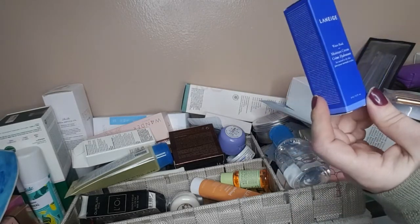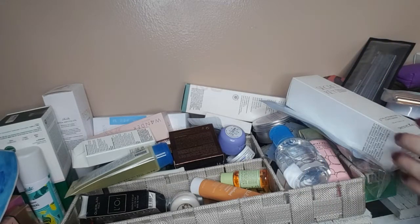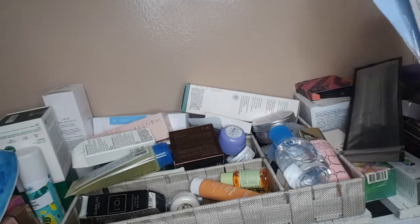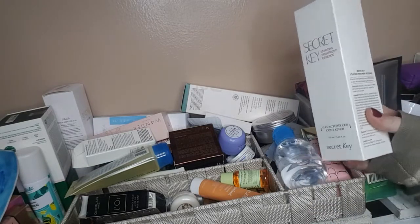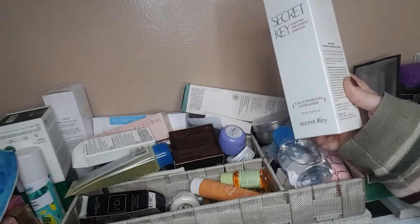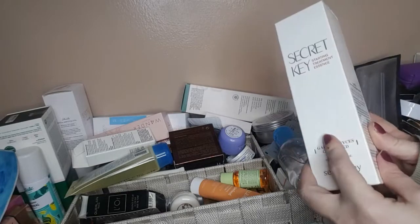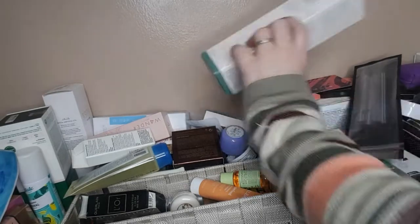This is the Laneige Water Bank Moisture Cream. I have a box that I'm putting all skincare in to see what I want to keep and what I don't want to keep. Then I'll do a sale and a giveaway. This is a Secret Key Starting Treatment Essence — it's Korean skincare. I got a lot of Korean skincare that I haven't touched, so I think that's going to be a sale.